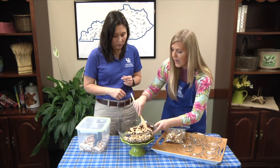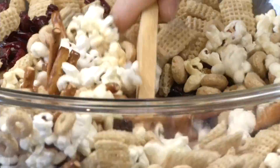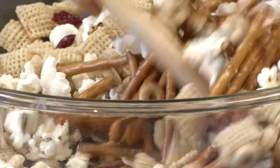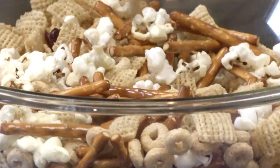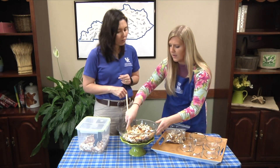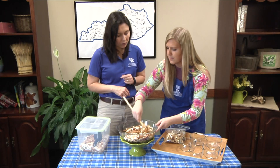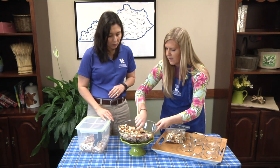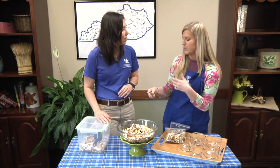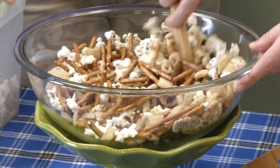The recipe actually calls for a half cup of any kind of nuts — walnuts, peanuts. I know there are a lot of nut allergies, so you want to be careful and watchful with your little ones, so I left those out. But if that's something you like, you can absolutely throw those in. You could even throw in some goldfish crackers. I like this recipe because you can make it your own, whatever your family or child likes — it's a fun way to get the kids into the kitchen.